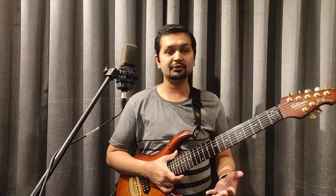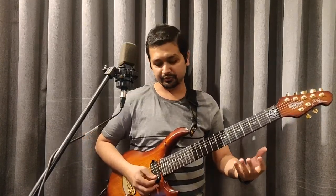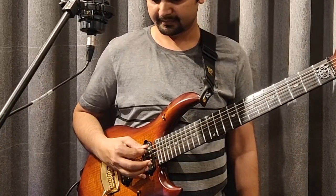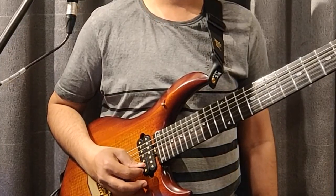Hello students, I'll be explaining you about open strings. What is open strings? When you play strings like this without pressing anything, that's called open strings. Let's call it open strings.